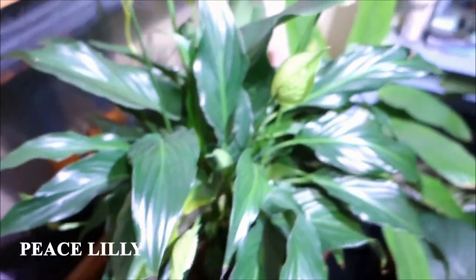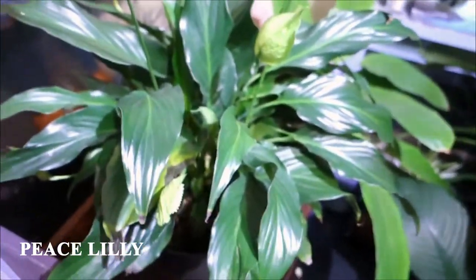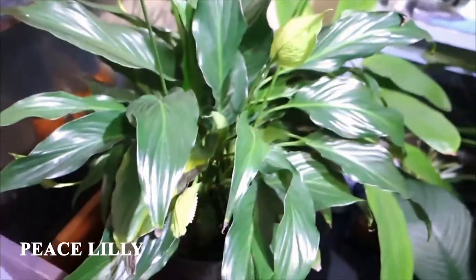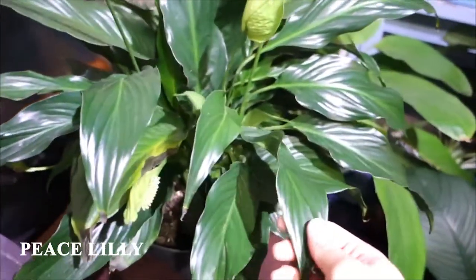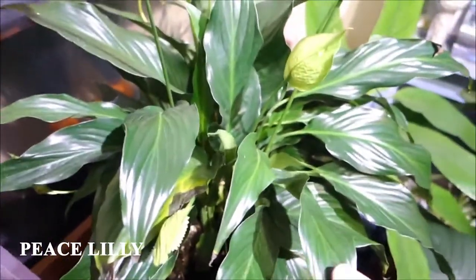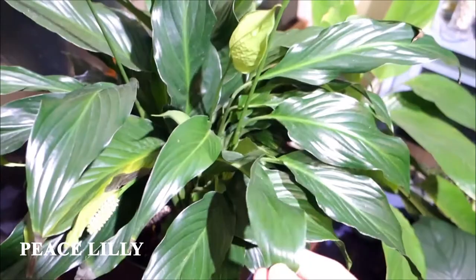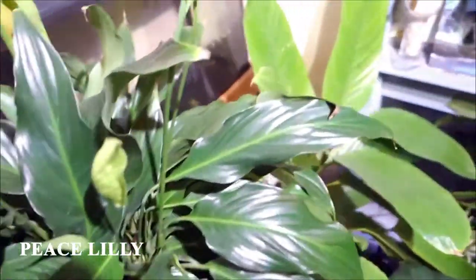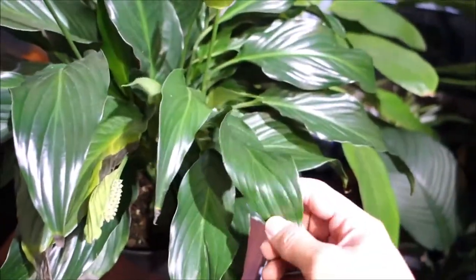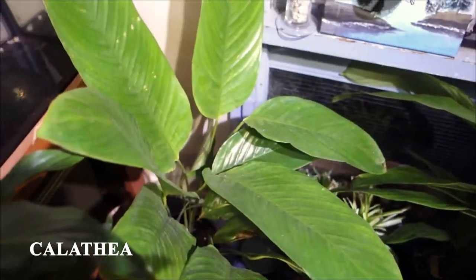My peace lily. In my first video I was telling you guys this is not the one I'm looking for — the one I'm looking for has a bigger leaf. But it's still here, still healthy and growing. This is the Calathea from my friend; he gave it to me.